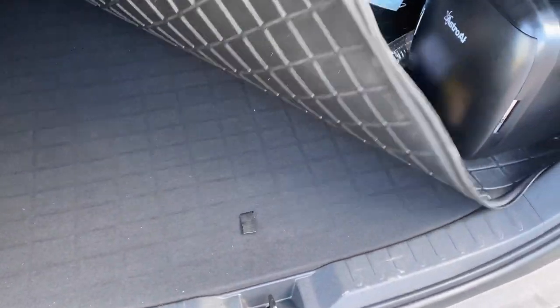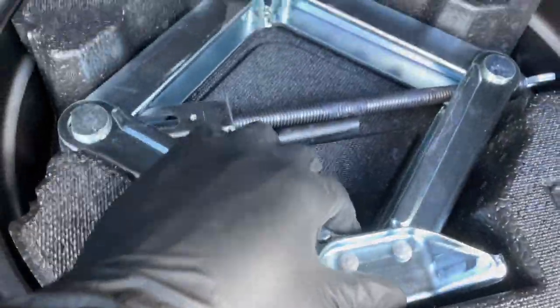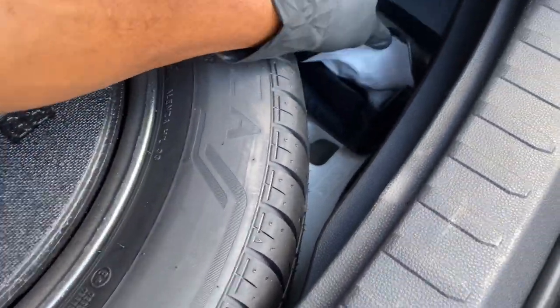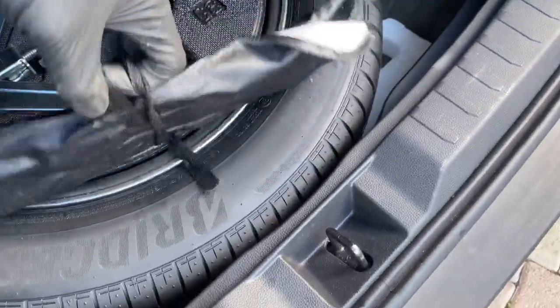If you want to make sure that you have a spare tire, lift this up — boom — spare tire. This is a jack, guys. And these are the tools you will need.